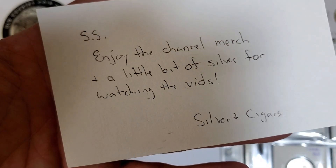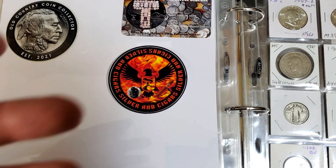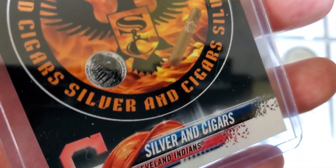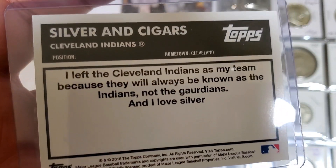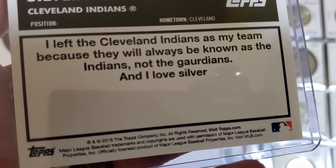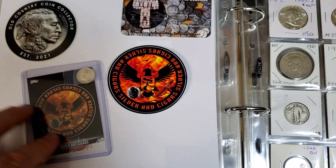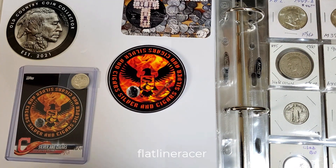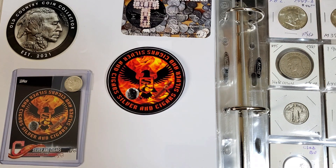He did send a note. It says: 'SS, enjoy the channel merch. A little bit of silver for watching the vids. Silver and Cigars.' And he sent along a silver baseball card — right there, a 1964 Rosie. So that is fantastic. This is a Topps baseball card in a Silver Stacker format. Silver and Cigars, Cleveland Indians. I flip it to its reverse — you can read there: 'I left the Cleveland Indians as my team because they'll always be known as the Indians and not the Guardians. And I love silver.' So that's awesome. Thank you so much, Silver and Cigars. I have a collection of these started now, and I'll definitely make sure this card is in safe hands and find a good spot in the album for it. And I'll add your sticker to the sticker book.